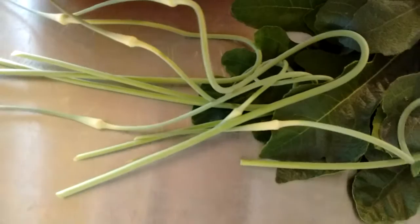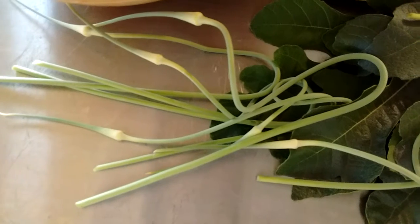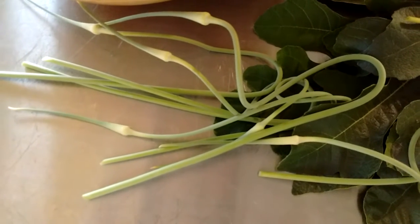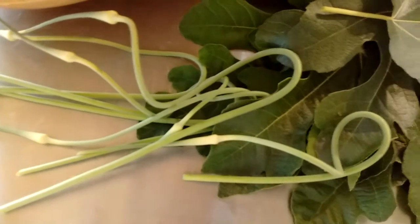And these are my garlic scapes. I've never grown garlic that does scapes before, so I got a few. I only bought one bulb and planted them last autumn and they made scapes. They don't usually grow